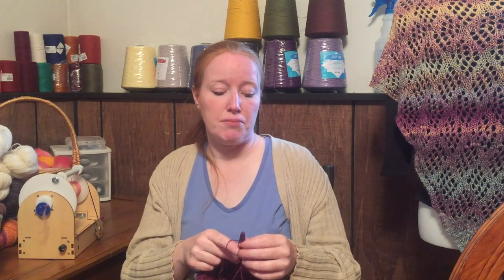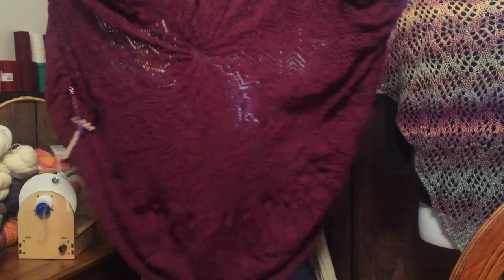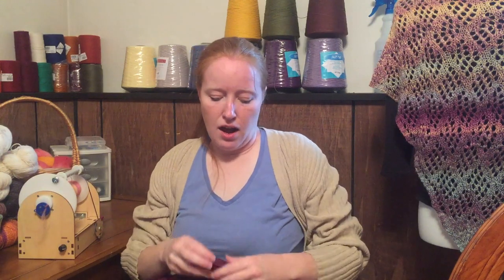The yarn for this shawl is from KnitPicks — it's their Gloss Lace in the color Bordeaux, kind of a purpley red. The shawl is going to be huge. The border has been getting bound off already, but doing this border has just been taking forever. I need to sit down and just do it. There are a lot of other things I get interested in doing too, but I'm hoping with some quality time I could probably get this off the needles by the end of this month.